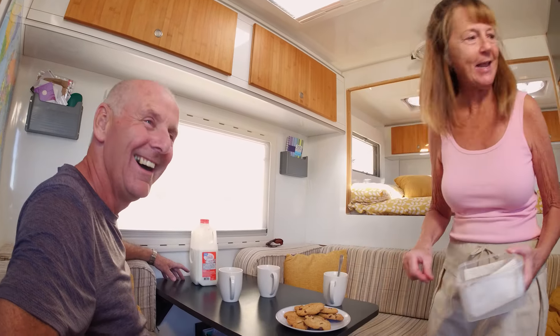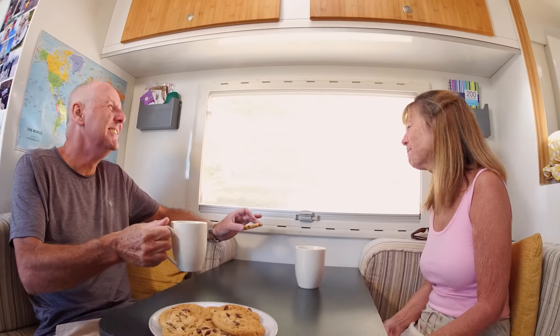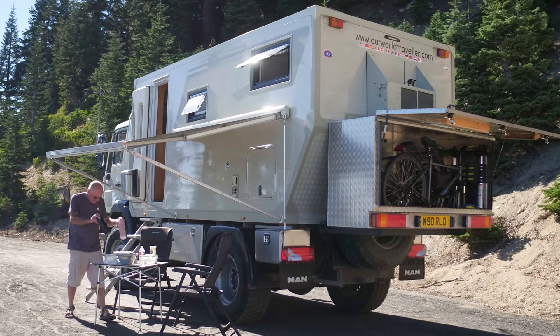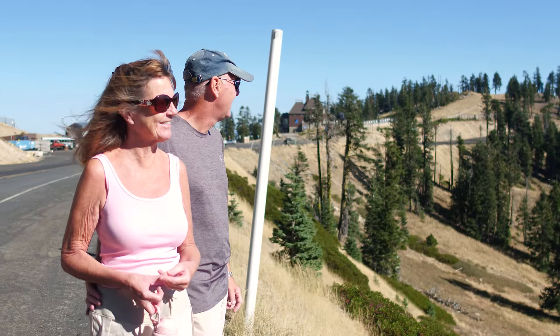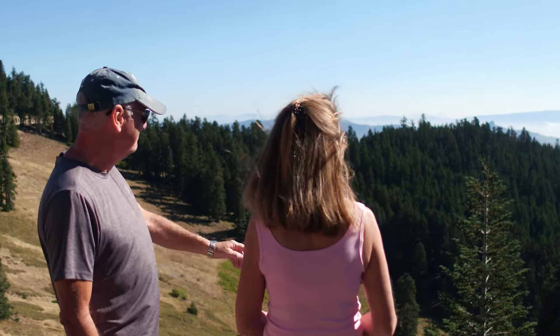I think anybody can do this at any age. We've just reached our 60s and we just want to carry on and be as young as we possibly can for as long as we can. We're going to try to get around the world before we get too old, because age catches up with everybody — it's going to catch up with us. We're getting out, enjoying ourselves, and making the most of the time we have together.